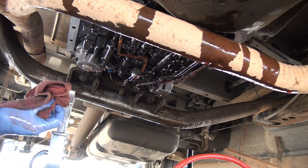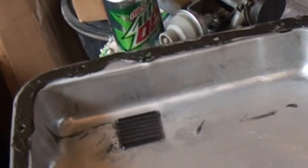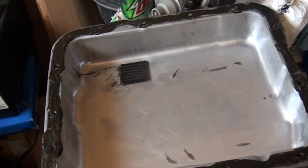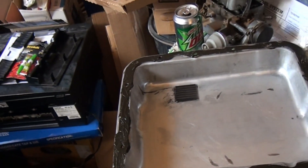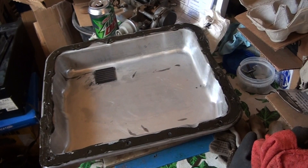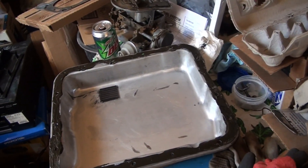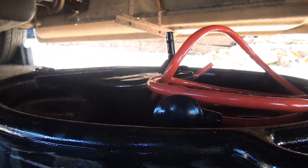Well, my camera quit on me, so I don't know what all you got, but I got the pan off and cleaned up. Here's the new gasket — it's cork — and I use Permatex form-a-gasket sealant, non-hardening. A lot of mechanics don't like that, they prefer silicone, but I've had good luck with this. It's harder to clean off, but most transmissions I've done the pans on when I've used this, they do not leak.